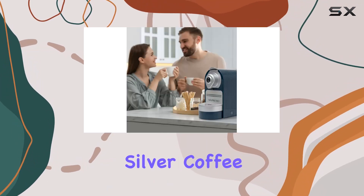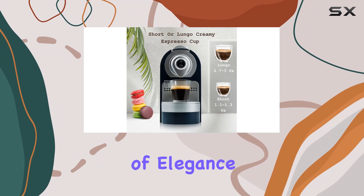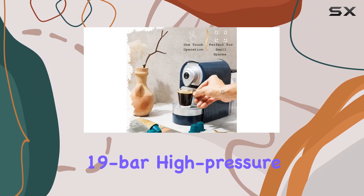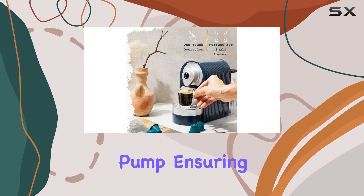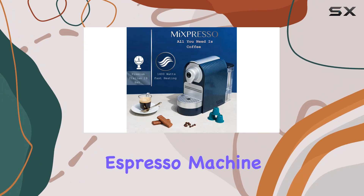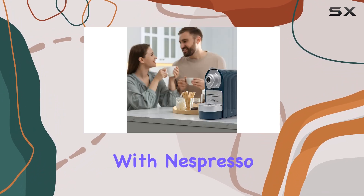This sleek blue and silver coffee maker not only adds a touch of elegance to your kitchen countertop, but also packs a punch with its premium Italian 19-bar high-pressure pump, ensuring each cup is brewed to perfection. One of the standout features of the Mixpresso Espresso machine is its compatibility with Nespresso capsules.